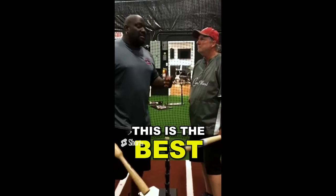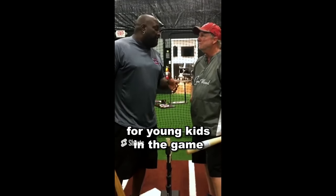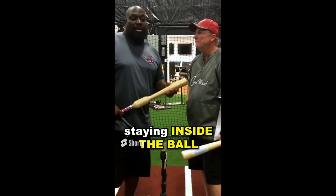This is the best teaching tool I've run across for young kids in the game. All fathers, parents, coaches — this is the best teaching tool to use your hands, stay inside the ball, and be consistent to have a good swing.